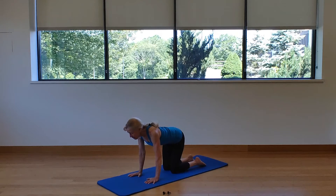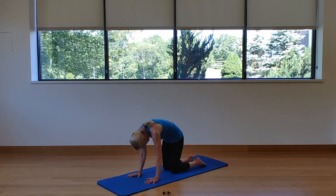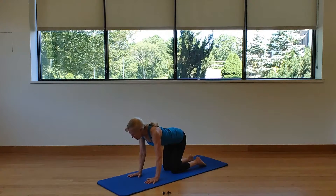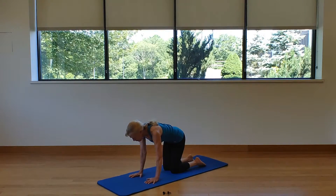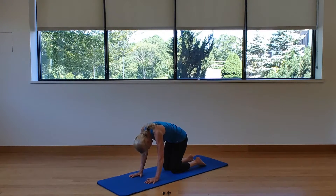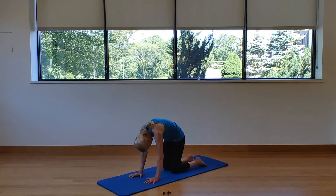As I exhale I tuck the tailbone under, pull the abs up, separate the shoulders, drop the crown of the head — we're in flexion, rib and hip on the front of the body come together. Using an articulating spine: inhale — push the tailbone up, drop the belly, roll the shoulders, lift the chin — that's extension or cow, rib and hip separate. Exhale — tuck the tailbone, pull the abs up, separate the shoulders, drop the crown — rolling through neutral and into flexion or cat. Inhale through neutral to cow, exhale through neutral to cat.